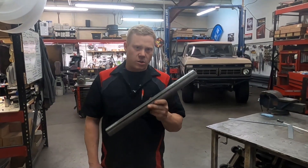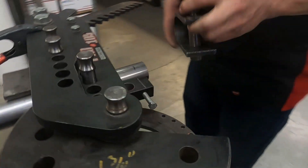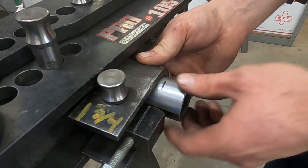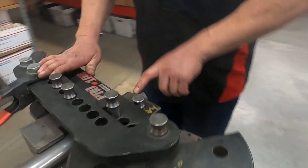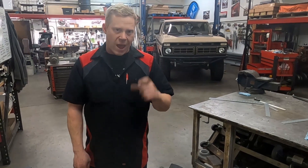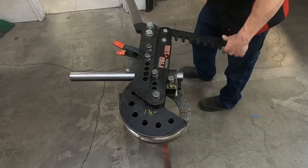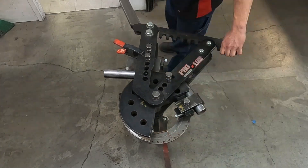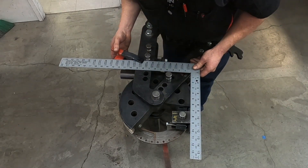Now we're going to actually make our test bend. I've got a one-inch mark on this tube that I will line up with the start point on my bender. What I like to use is the edge of the strap right here, just because it's a nice easy mark. Once we make our bend, we're going to be able to do the math to figure out where the actual tangent is, so I know this will be the accurate start of any bend going forward.